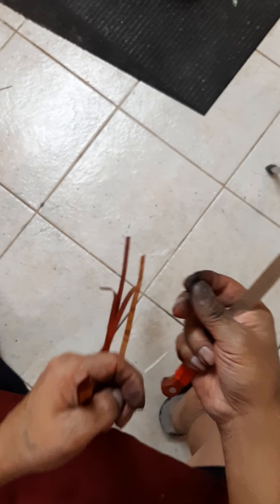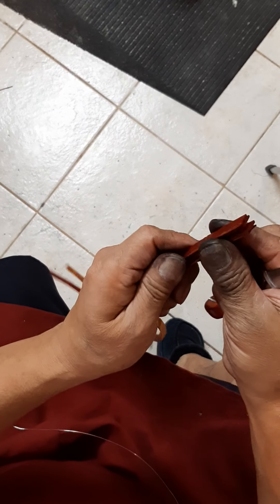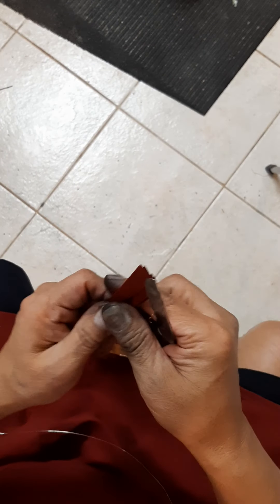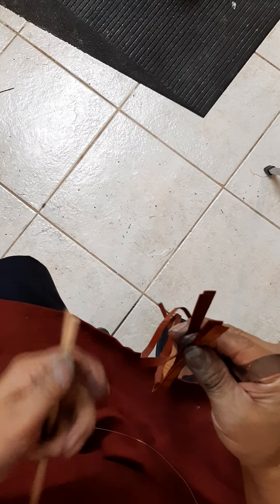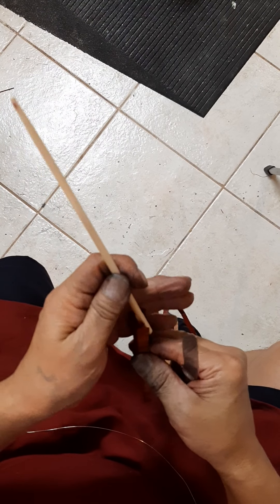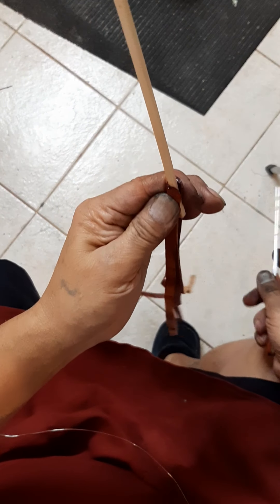For this tutorial we will be making a four strand flower. We will put it on a chopstick. The strands are about 30 inches long.